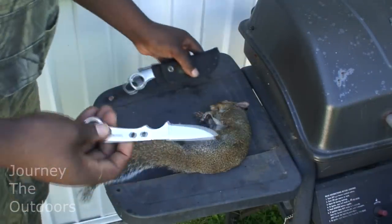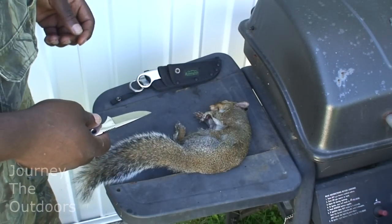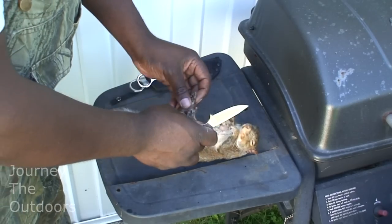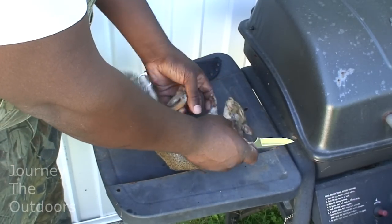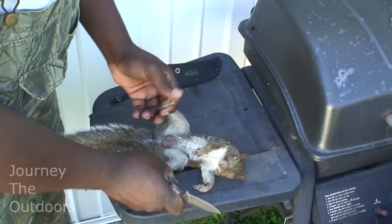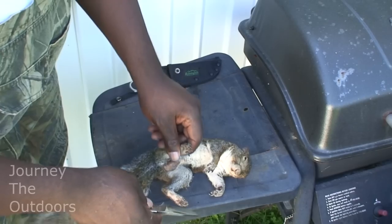We're going to go ahead and get our little small knife here. I'm going to show you how to field dress a squirrel. The first thing you're going to do is get them over sideways there on their back. In this case I have a male, so I'm going to go ahead and cut the legs off.